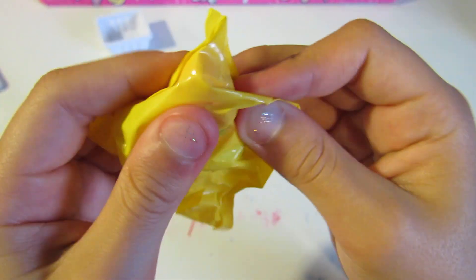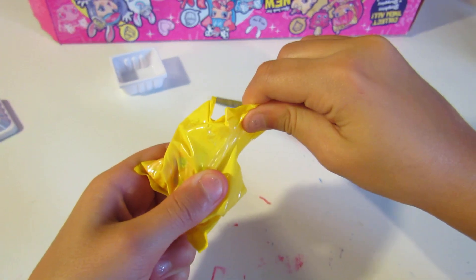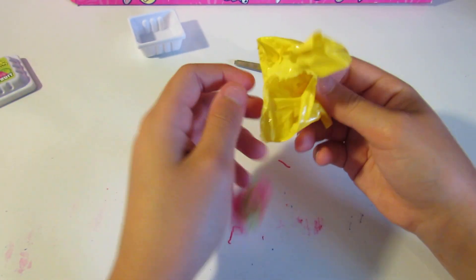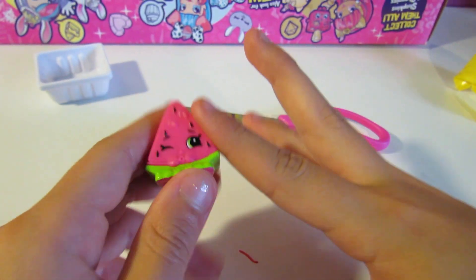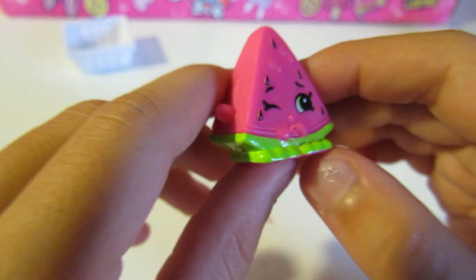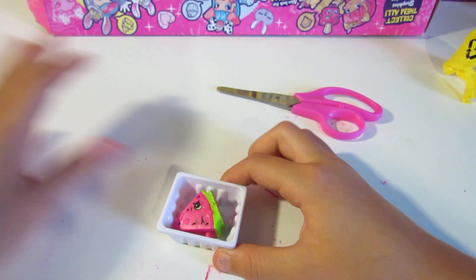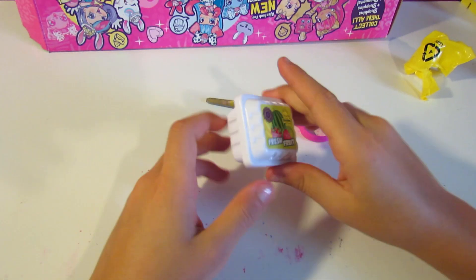It's Melanie Pets! The only reason I know her name is because I watch other people's videos. Oh my goodness, we got Melanie Pet — she's so cute. I can't believe I'm getting these older season Shopkins. She's from Season 1! You can totally put them back in their little containers too.